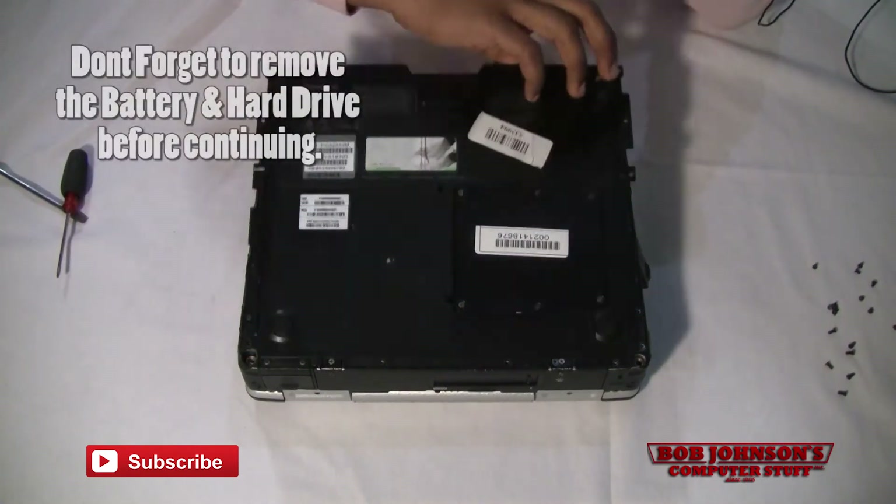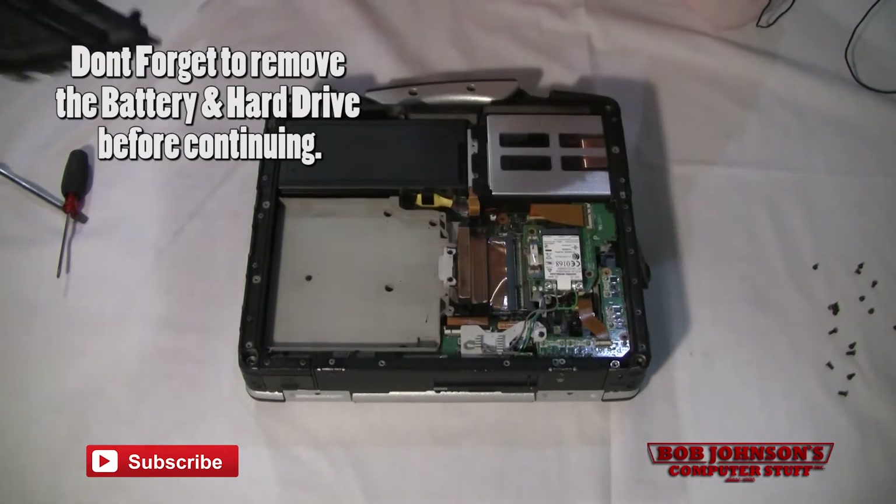The screws should be removed at this point. Now it's okay to lift the rear cabinet out of place. There we go.